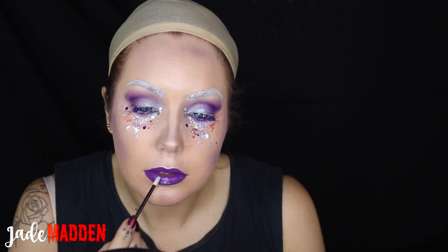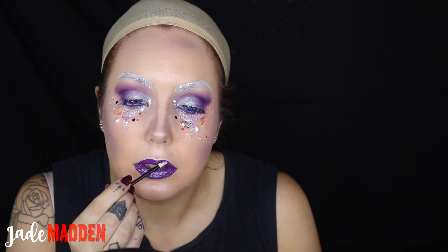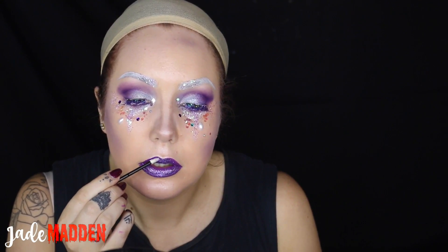Back onto the lips, I'm going in again with the adhesive and then patting on the gorgeous purple glitter that came in the Nick Love pack on top, and oh my gosh, it completely transforms the lips and the entire look.